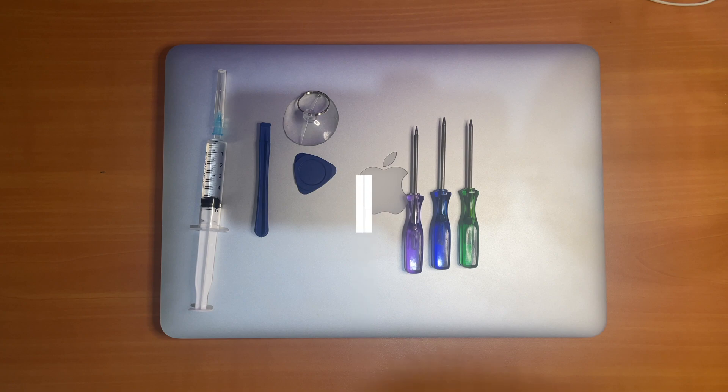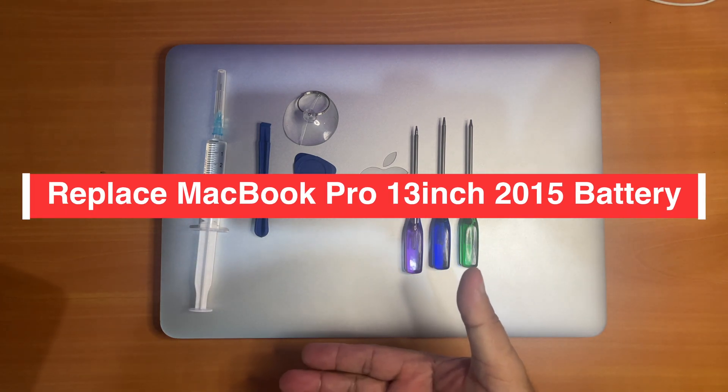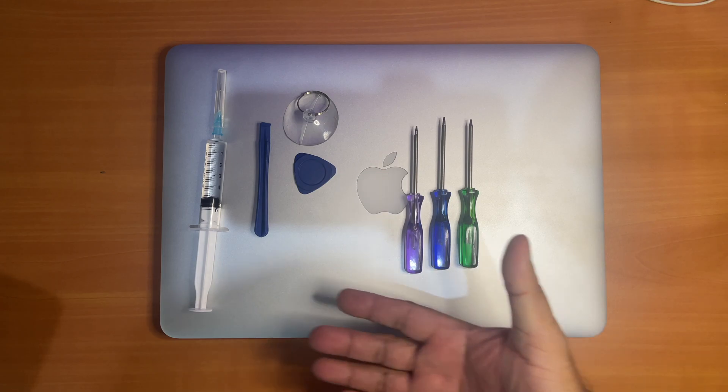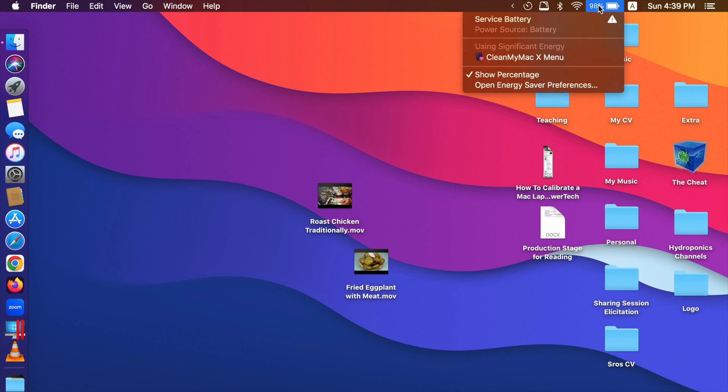Hi guys, in today's video I will be showing you how to replace the battery of MacBook Pro 13 inch 2015. Let me show you what it looks like on my computer first — what the battery message looks like before you have to actually replace your battery. If I click on battery percentage here, you can see that it says 'service battery'.